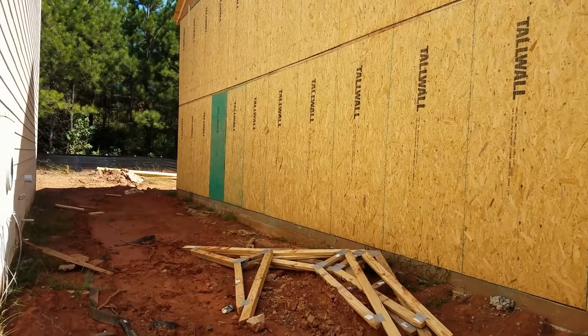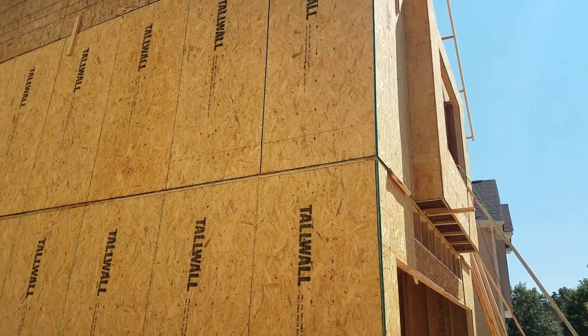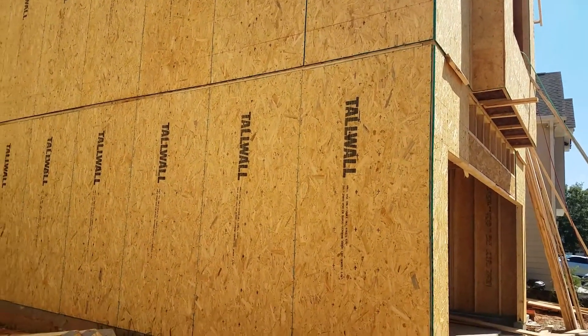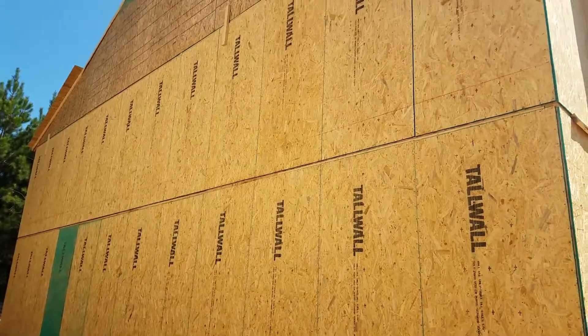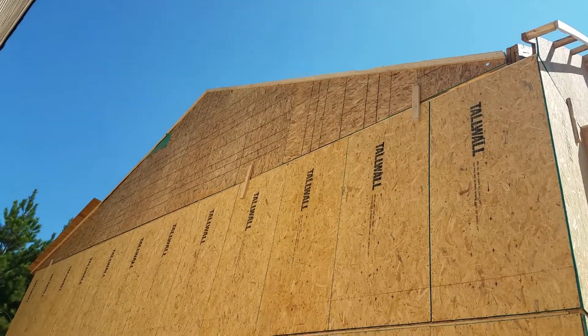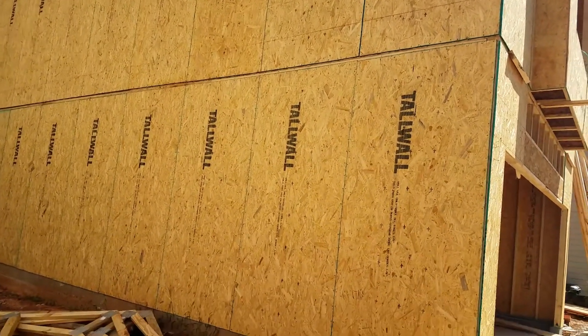It's a little noisy here — there are actually tradesmen working — but what I want you to see is the tying together of the second-story wall to the first-story wall on the exterior with the sheeting. It continues on up to the very top of the house, your peak, but they're tied together here at the exterior.